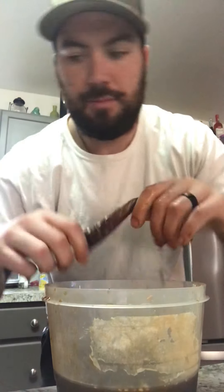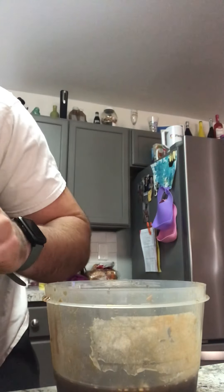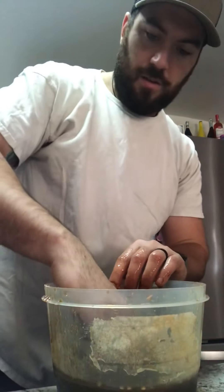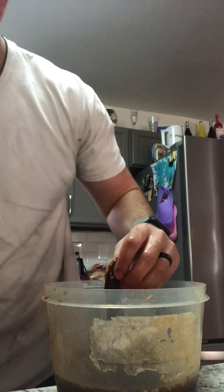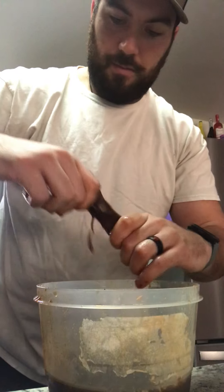I think this might be the last piece. I'm trying to make sure it all fits on these two little racks. Oh, nope — there's another piece hiding. Let me see if I can fit this on the first rack. Yeah, I should be able to. Yep, that works.